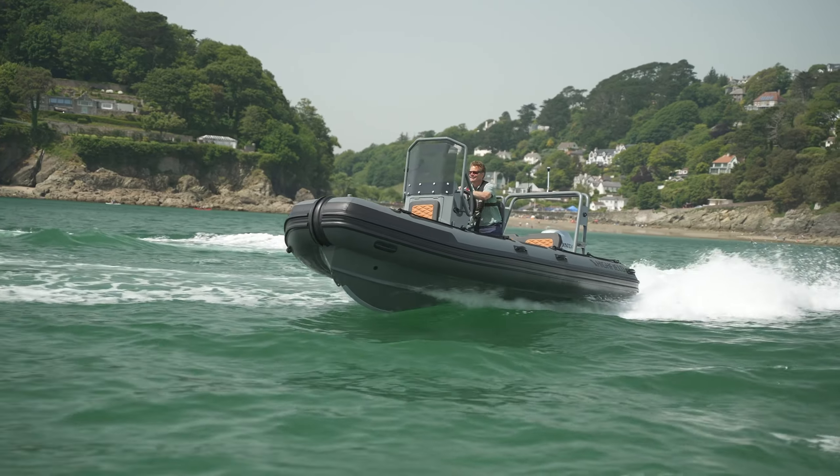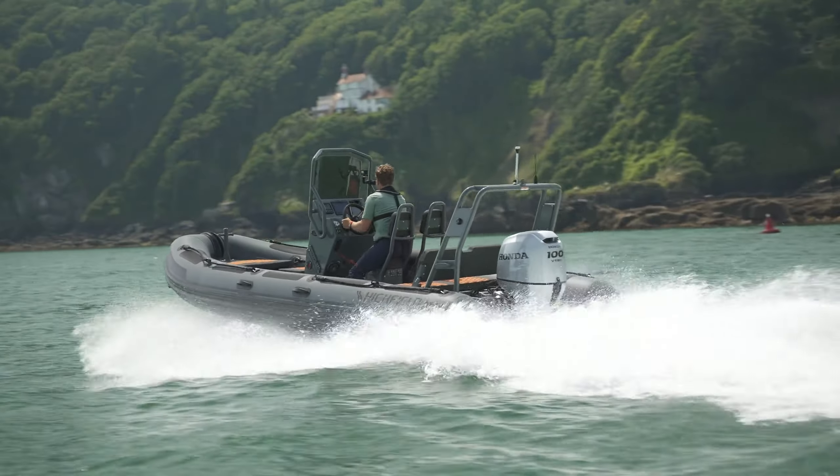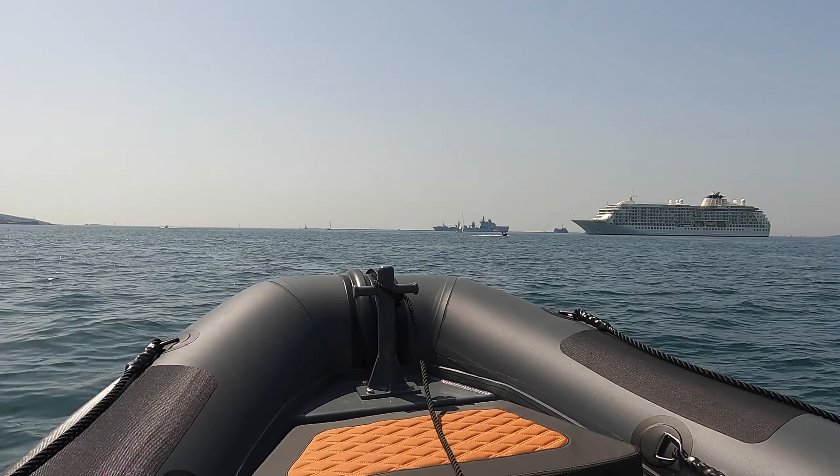Regardless of the weather, with such a capable boat you can imagine what it would be like as a recreational vessel. And like all Highfield Patrol models, they're of a modular design, which simply means you can order them how you like.